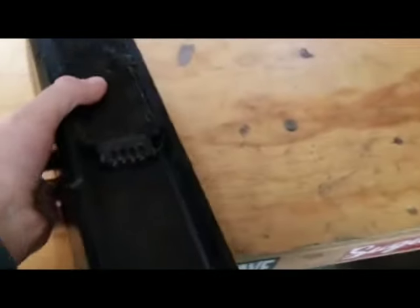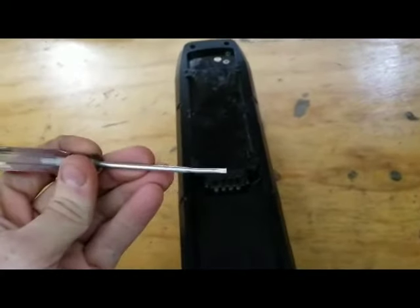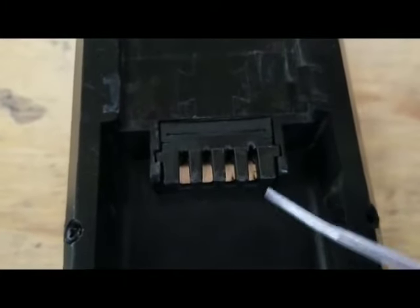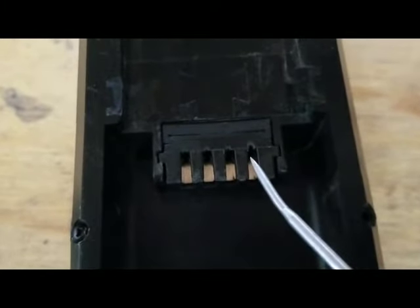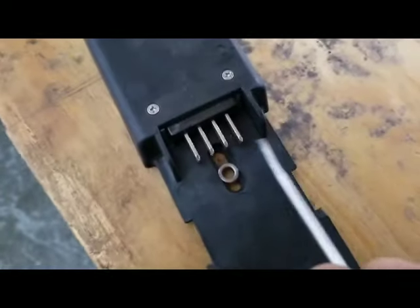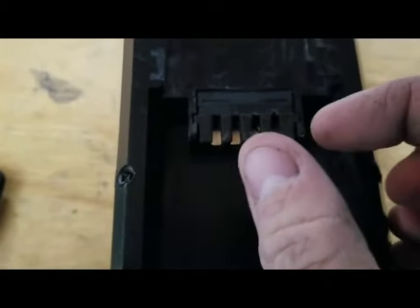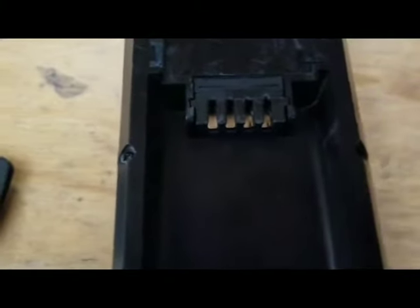What you want to do is take a small screwdriver — small flathead, something like that — and bend these tabs back. There are actually two little blades, one on this side and one on this side, that grab onto these. Over time these things get spread apart so they don't get a good grab, and they spark a lot.